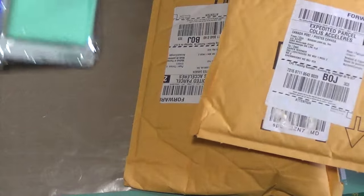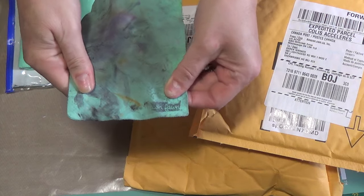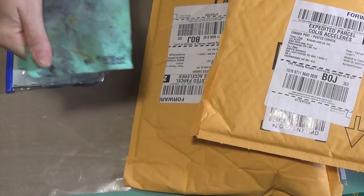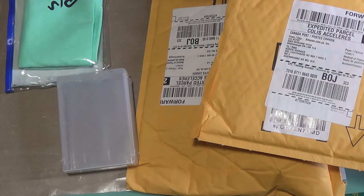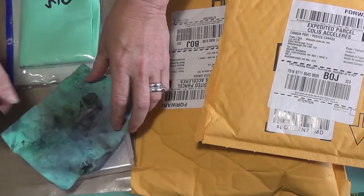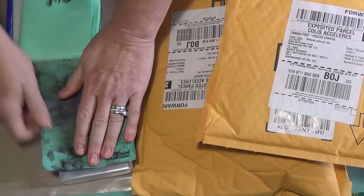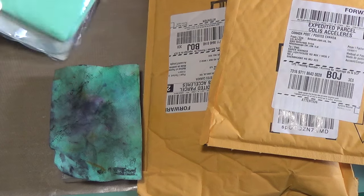I was looking for a chamois similar to this Lawn Fawn chamois — you can see the Lawn Fawn insignia. This is quite well used. I keep it in a Stampin' Up stamp container. The idea is that you spray it to keep it wet. Between stamping, sometimes it dries out. As you can see, it doesn't take much to wet it — that's how big it is. They retail for $7.99 US.